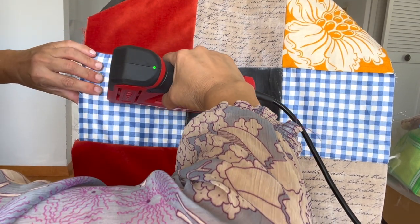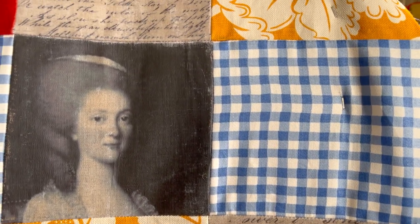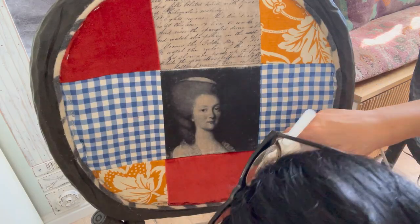And then it's on to the next. You're just going to cut off the excess fabric and hot glue the trim.